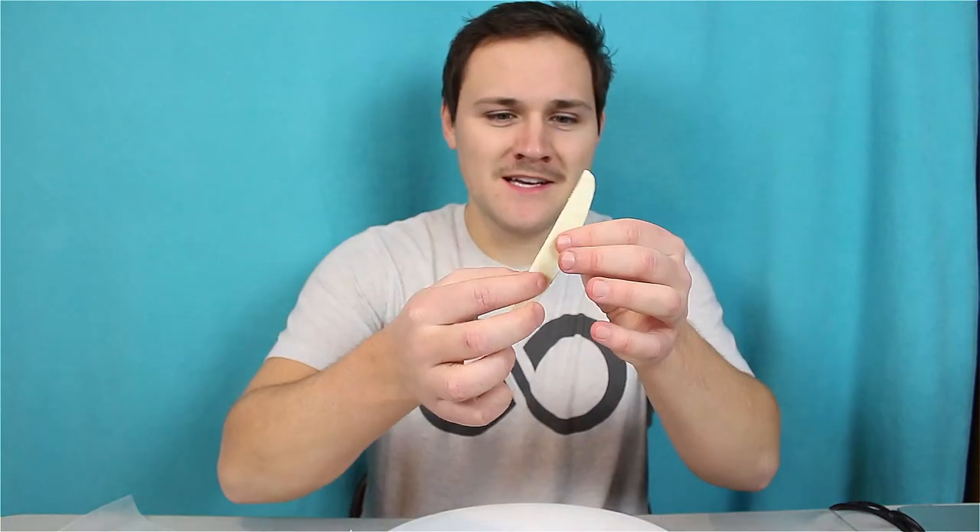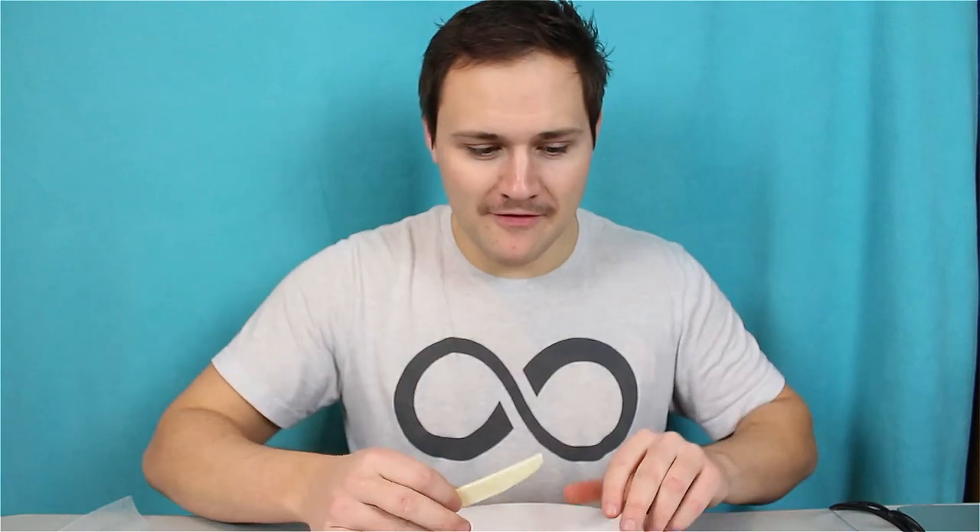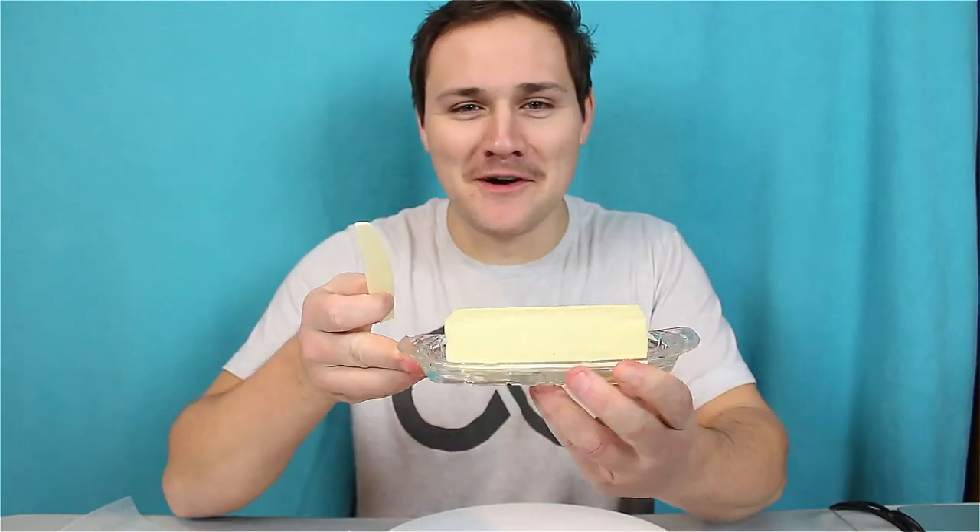Alright, here we go. I have some freshly toasted bread and I have some pieces of butter that somewhat resemble butter knives. Let's see which one of these might do the trick. Toast, butter butter knife, room temperature butter. This is the moment of truth. I'm nervous.